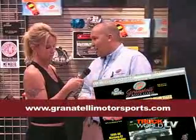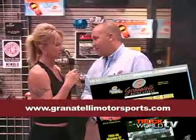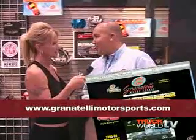Where does a consumer get one of these new products? We have over 600 applications and what's really cool is that it's available everywhere. You can get it at performance warehouses like Summit and JEGS, or even at Pep Boys, Checker, Shucks, and Kragen. Our website is GranaitelliMotorsports.com.